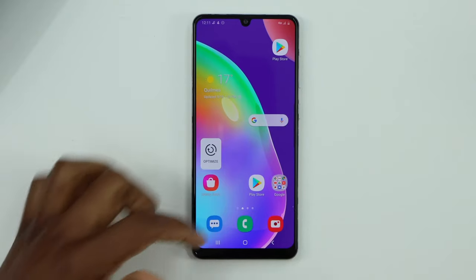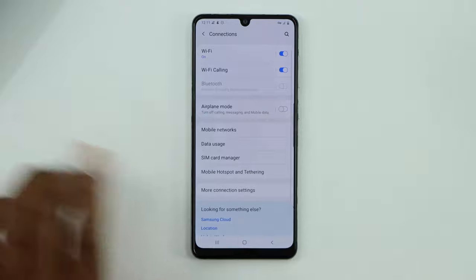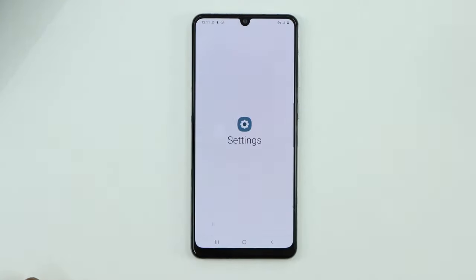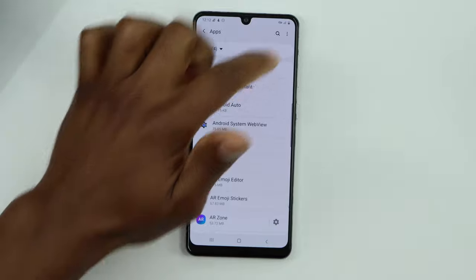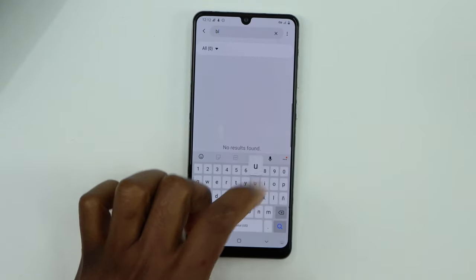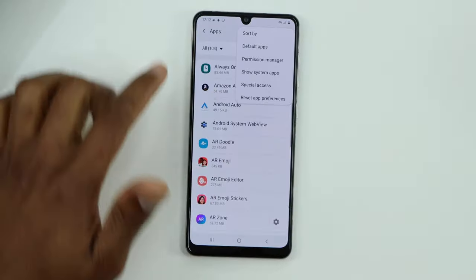Let's start with the process. Go ahead and click on Settings, then click on Connections. Turn off the Bluetooth setting, then close that page. Go back to Settings, scroll down until you see Apps, click on that, then search for Bluetooth. If the Bluetooth app doesn't pop up, go back and click on those three dots at the top.